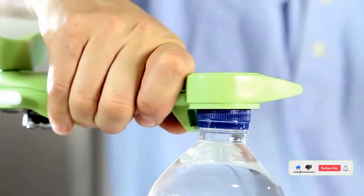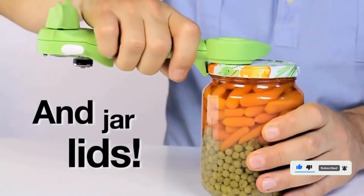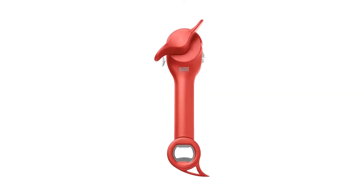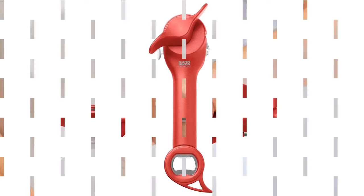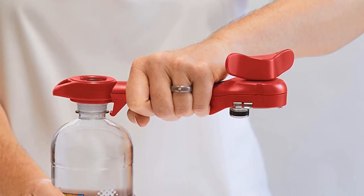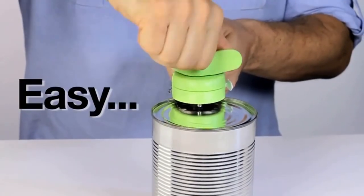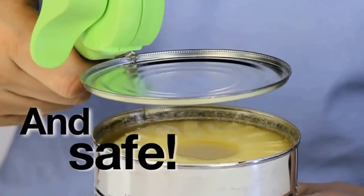The Kuhn Rykon attaches to the top and cuts the outside edge of the can, leaving a smooth edge around the rim as it removes the top. As it leaves no sharp edge, it's safer than your typical handheld can opener. It's also slim and fairly compact. The Kuhn Rykon is rated as one of the leading safe kitchen gadgets, an important factor particularly if you have curious kids around the kitchen. It's also a good option for a multi-use tool great for camping and road trips.